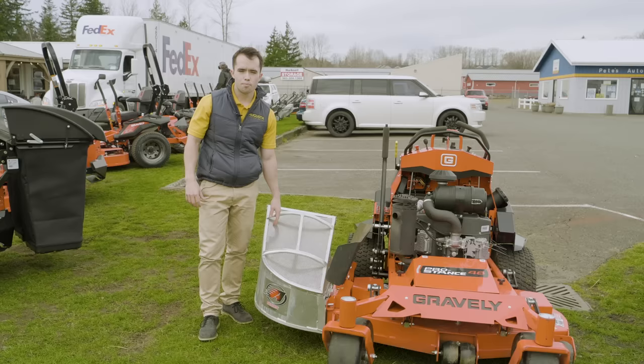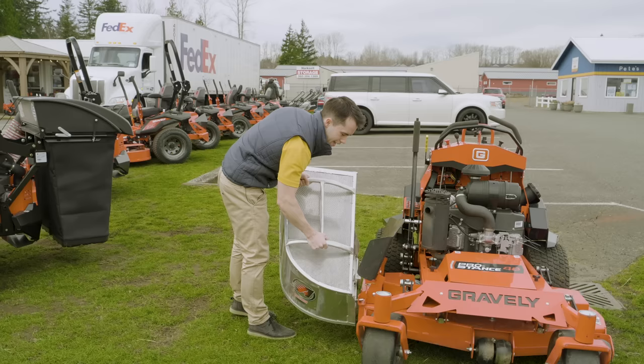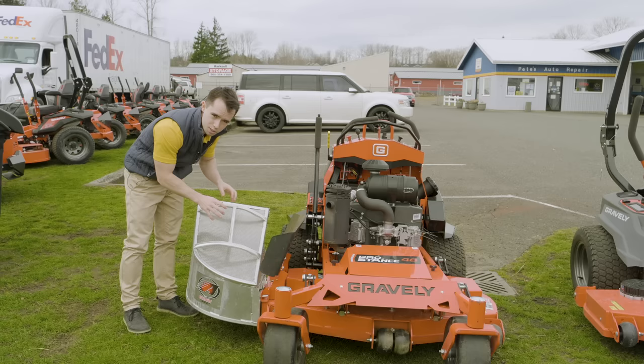Most stand-on mowers for bagging use what's called a side discharge unit. This one is aluminum, so it's relatively light, and you can just put it right back onto the mower deck when you're done. If you don't need to bag clippings, you don't have to worry about it, but it's great for leaf collection as well as bagging clippings. The perforations in the bag allow air to get out while catching grass clippings inside.